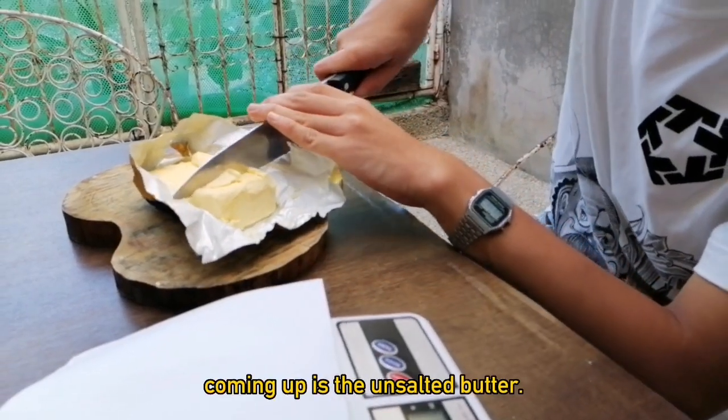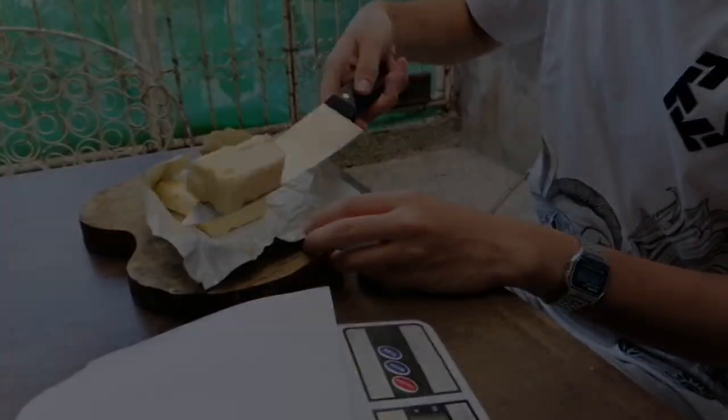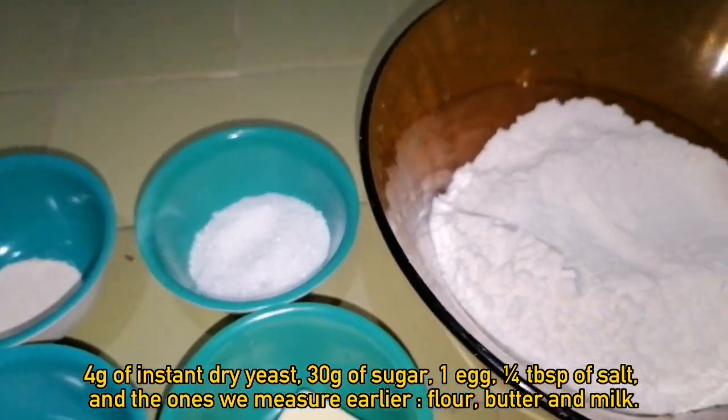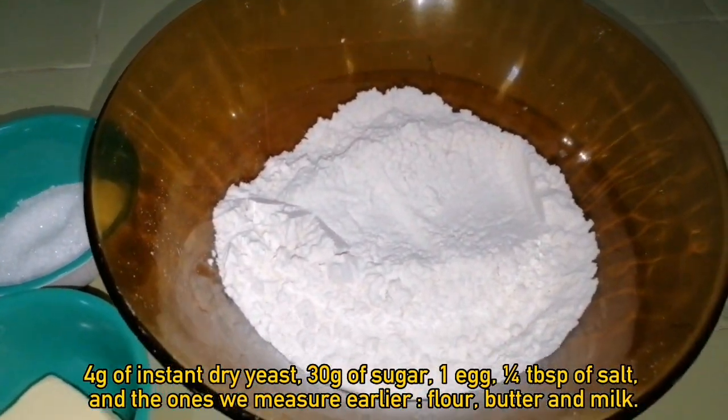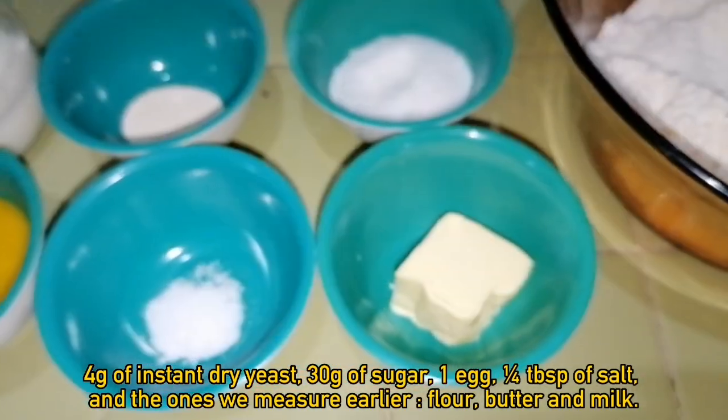Coming up is the unsalted butter. Here are the other ingredients: 4 grams of instant dry yeast, 30 grams of sugar, 1 egg, 1/4 tablespoon of salt, and the ones we measured earlier — flour, butter, and milk.